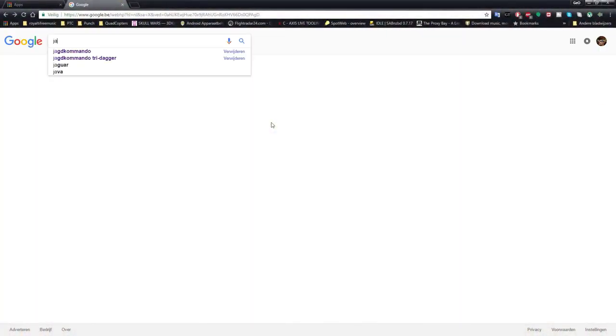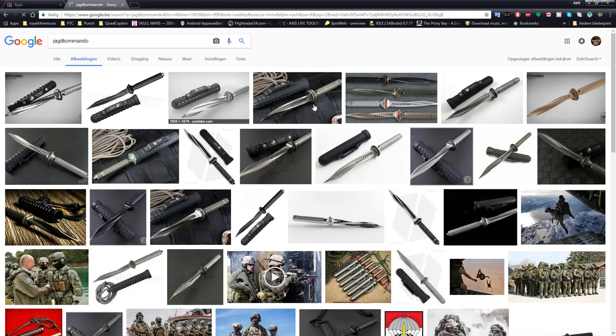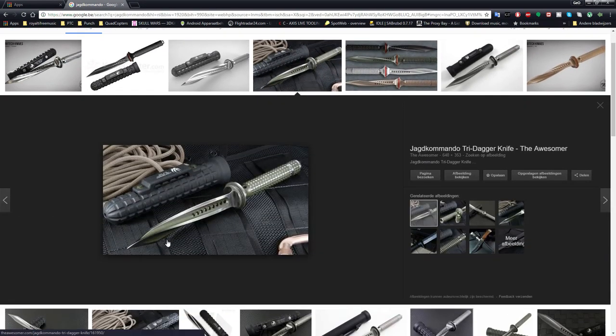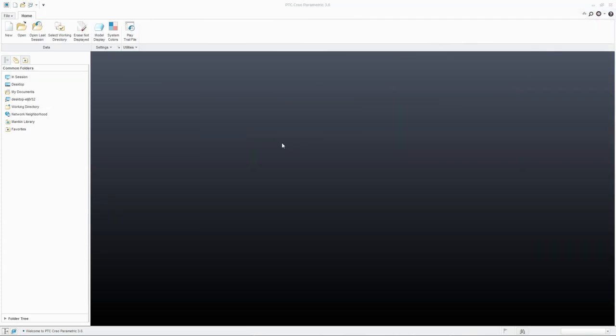Hey guys and welcome to a Creo modeling session. Recently I came across this nice-looking dagger and I want to have a 3D model so I can put it on my printer, because it's a pretty expensive dagger. So let's dive right into Creo and start creating this design.